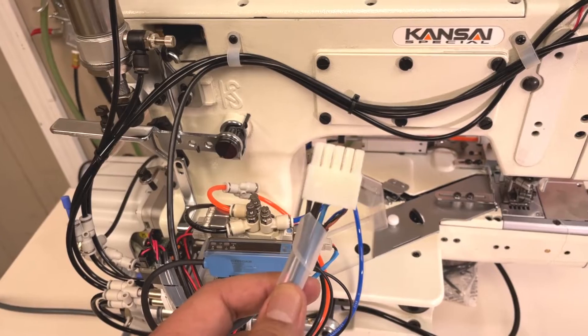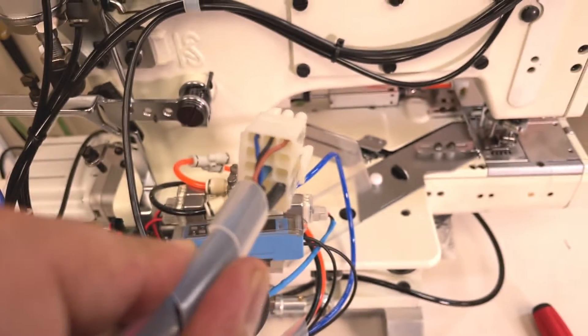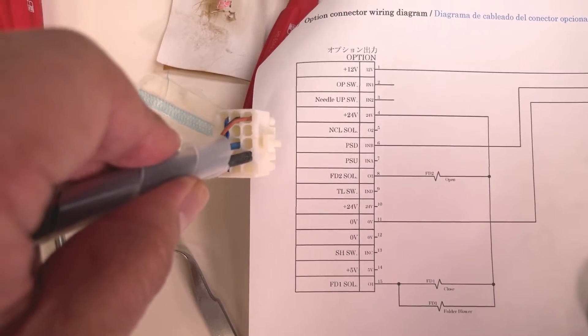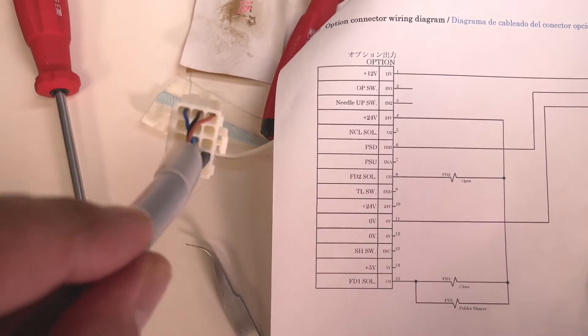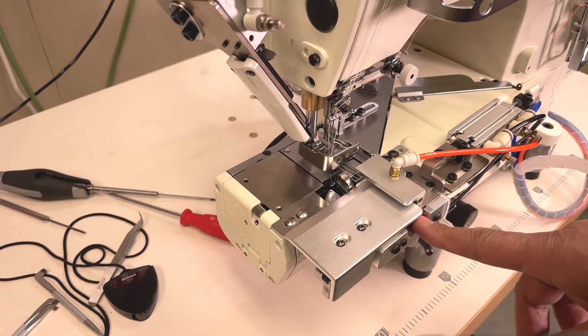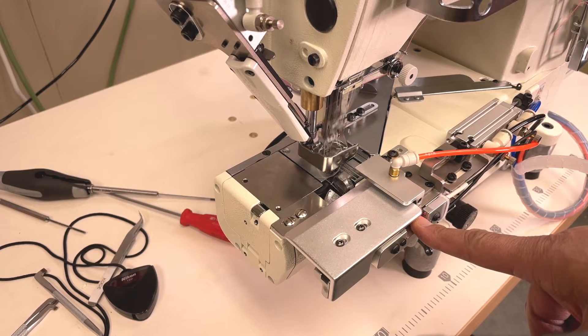This is the 15-pin plug for the ABH1A device. There is a wiring diagram for this plug — please check the instruction manual if necessary. After you have installed correctly, the device will function like this.